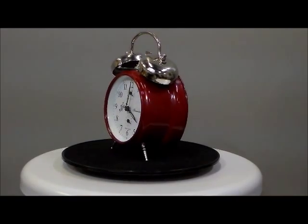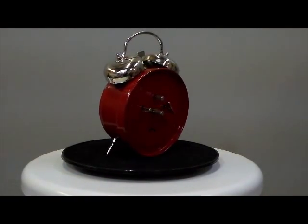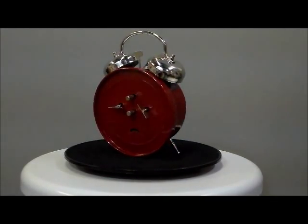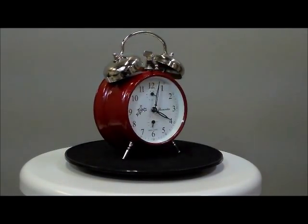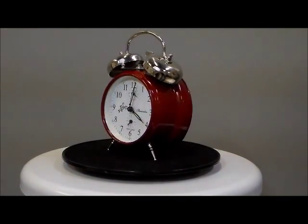Now this is German engineering, German craftsmanship, made in Europe, all metal casing, glass lens, mechanical brass movement, solid brass plates, brass gears, steel shaft and pivots. It has a nice inner alarm dial and an inner second hand dial with a super loud twin bell alarm.